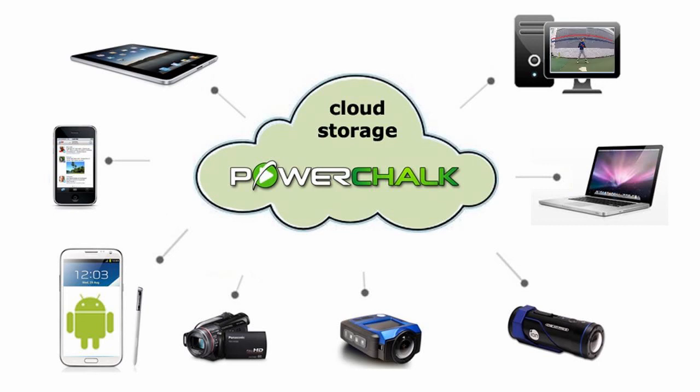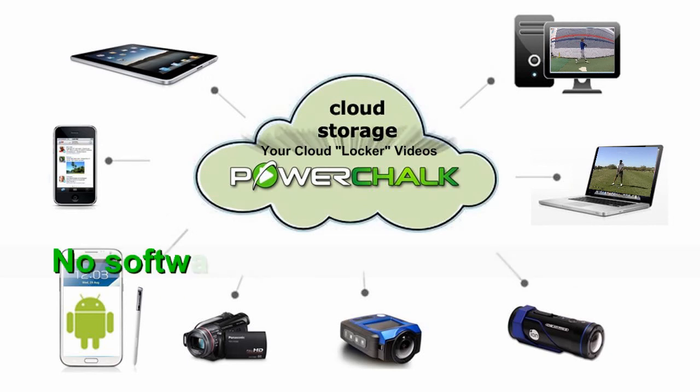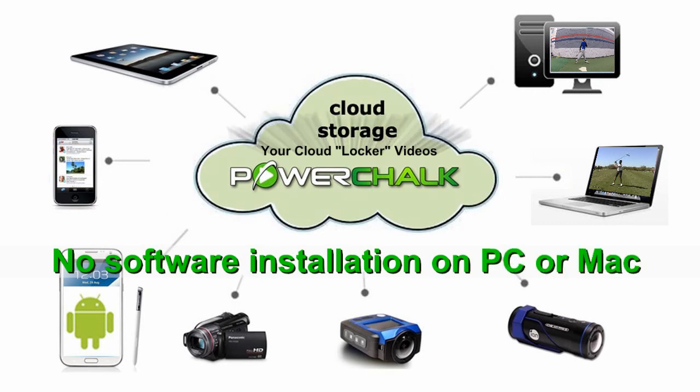PowerChalk is a cloud-based video analysis and coaching system. In its simplest form, you can go to PowerChalk.com on your PC or your Mac, upload videos you take with your camera or your phone, analyze those videos in slow motion, save those new analysis videos into your cloud account, and then share all those videos with your colleagues and friends. You can also post those videos to all manner of social media, and do that without installing any software.